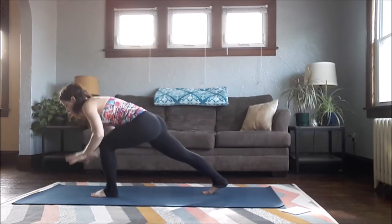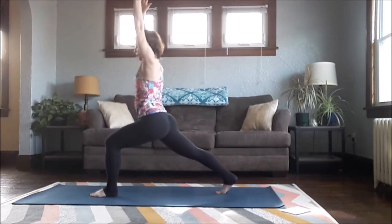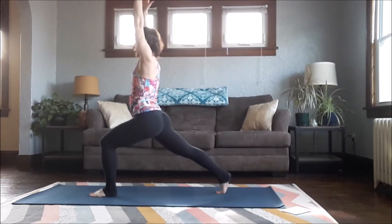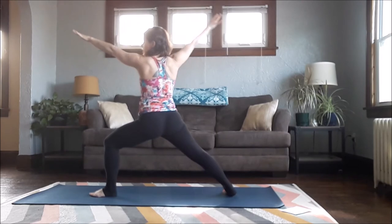Then bring your hands towards the floor and lift up into your regular Crescent Pose — just a little bit further back, lifting up, pressing away through the right bottom of your foot. And into your Warrior Two.